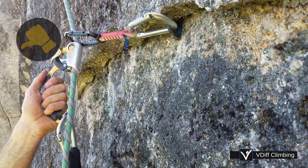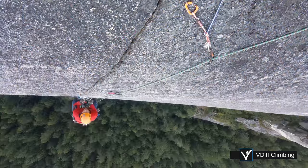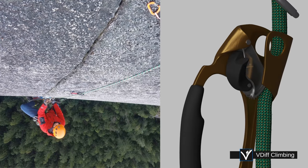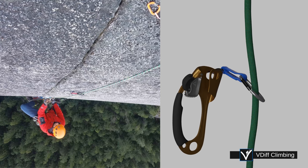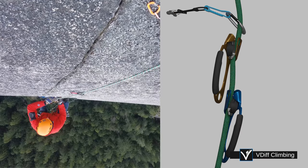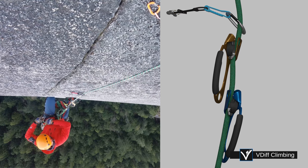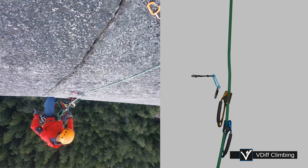There are a few ways of arranging your jumars so that you don't end up with your jumar stuck in the gear. One method is to move your top jumar above the piece: with your weight on the lower jumar, remove the upper and reposition it above. Another way is to just unclip the piece, which works well on straight up pitches.